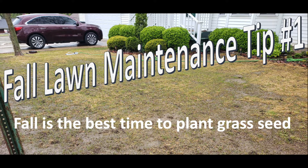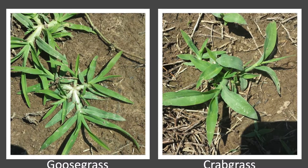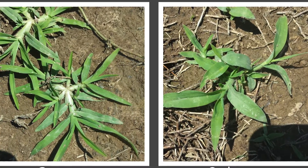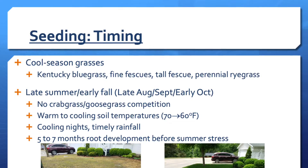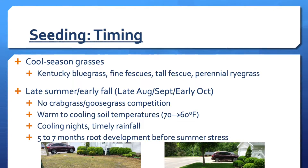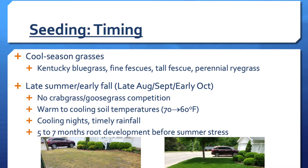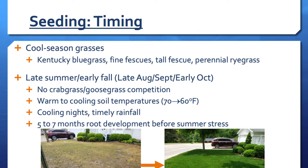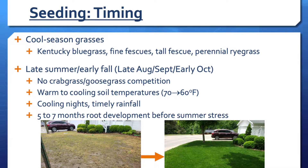Unless you live way up north, fall is actually the best time to plant cool season grasses. Fall plantings are considered best because there is no crabgrass or goosegrass germinating in the fall — these grasses germinate very quickly, outgrow, and interfere with cool season grasses. Another reason is that soil temperatures are beginning to drop, and cooler soil results in better and quicker germination of cool season grasses. Dry summers usually turn into wetter falls, and the timely rainfall massively helps with germination and stand establishment.